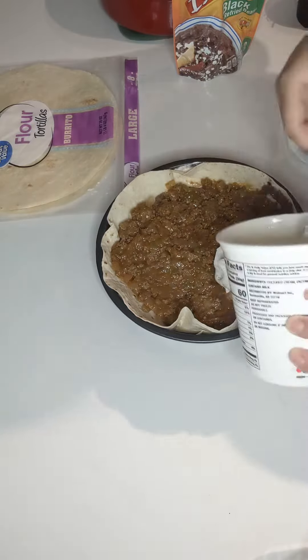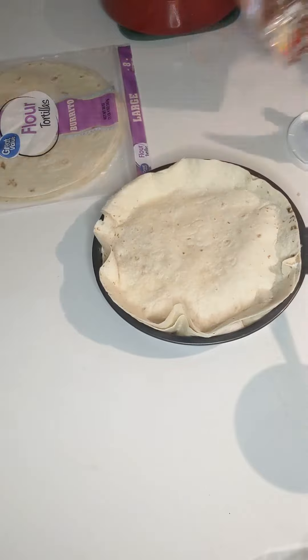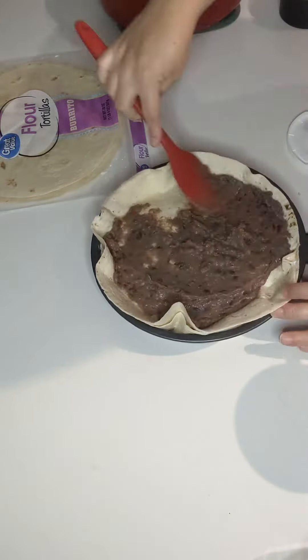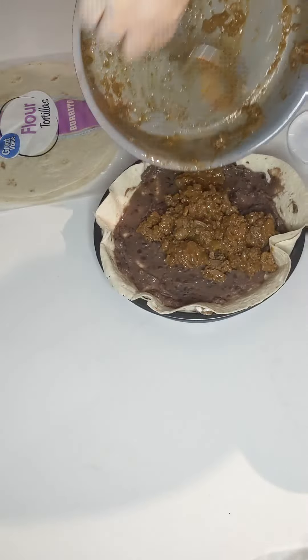Initially I thought this was a little strange to put sour cream into the oven, so I had to do a little research and it's perfectly fine. In fact, I found another recipe I'm going to try soon with sour cream and enchiladas. So just keep layering.